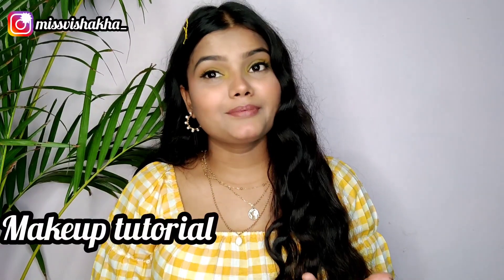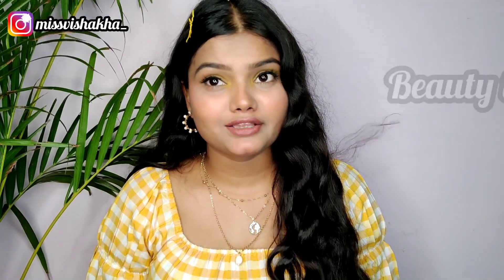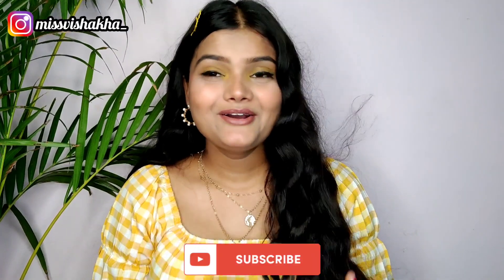I give haul videos, make-up tutorial videos, beauty tips, etc. So if you are interested, please make sure to subscribe and press the bell icon.